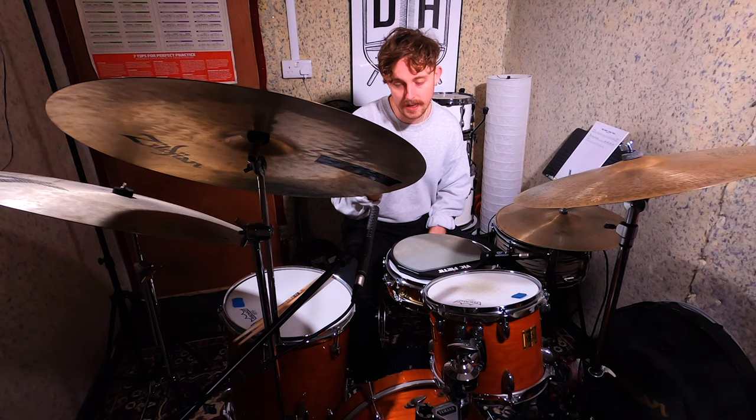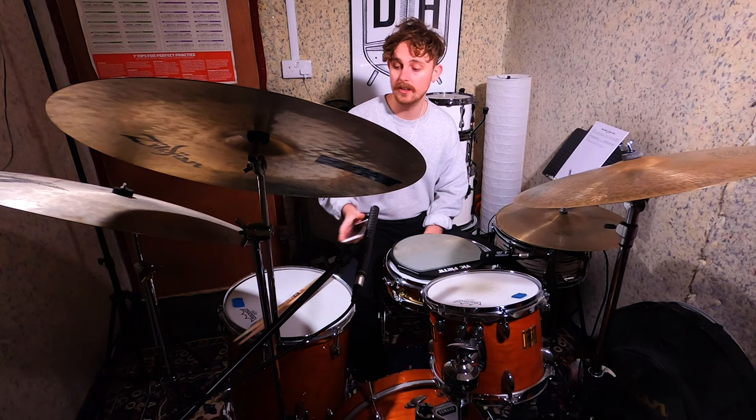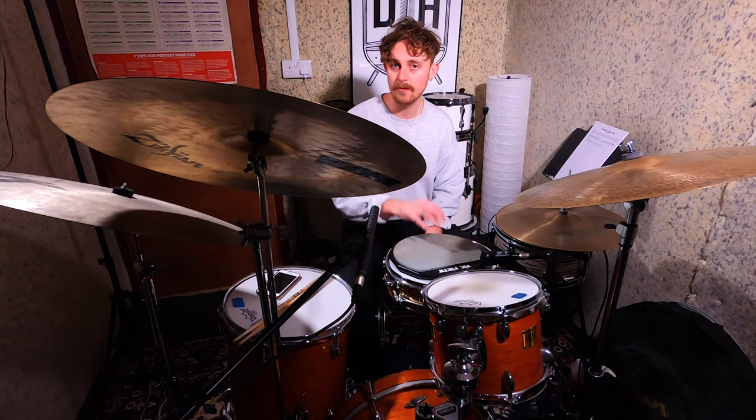All right, next question has been sent in by my dude Anish Pikstel - apologies if I mispronounce anybody's names. Anish has asked: I can't play fast enough and I don't know what to do to improve. Are there any exercises or techniques to learn? So it's a good question and this is going to vary quite a lot depending on whereabouts you're at with your playing and what it is exactly that you're working on, but there's two things I'd recommend.